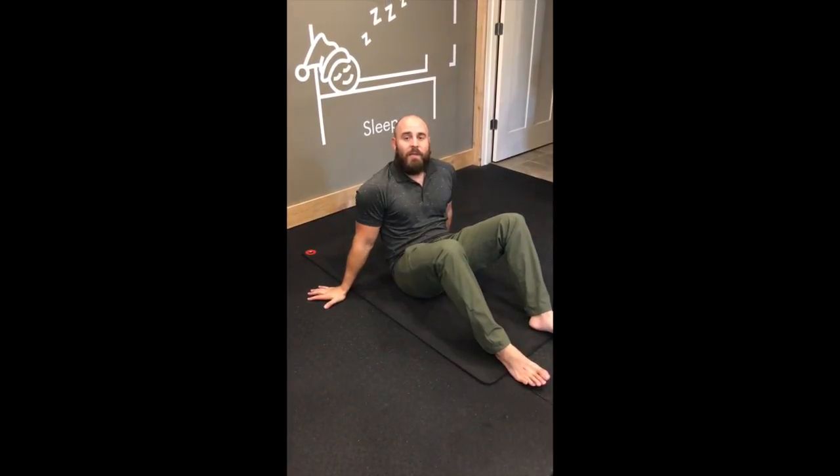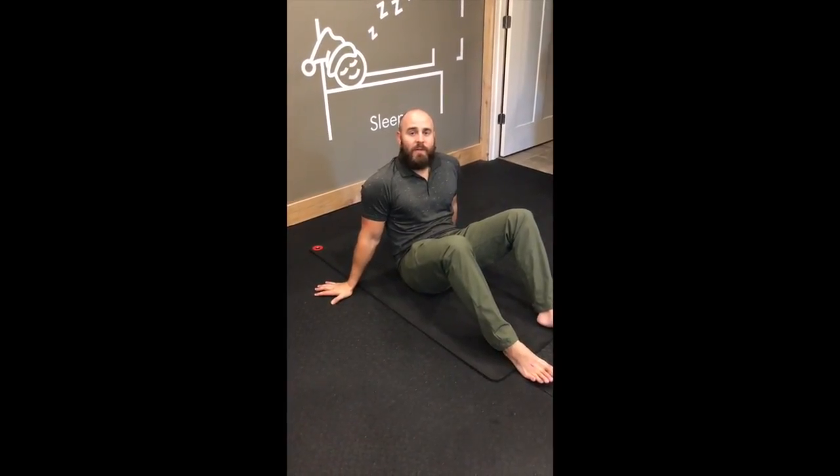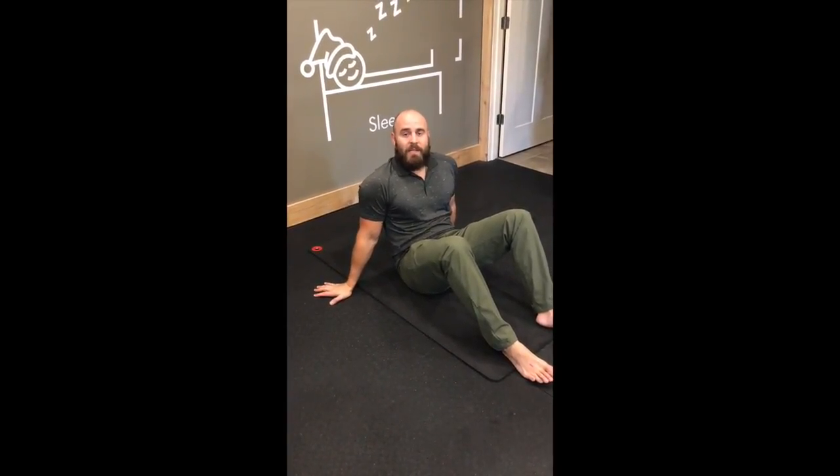Hi, this is Dr. Dave Hopper with Whole Human Health. Today I'm going to show you how to do a dead bug variation with your legs engaged.